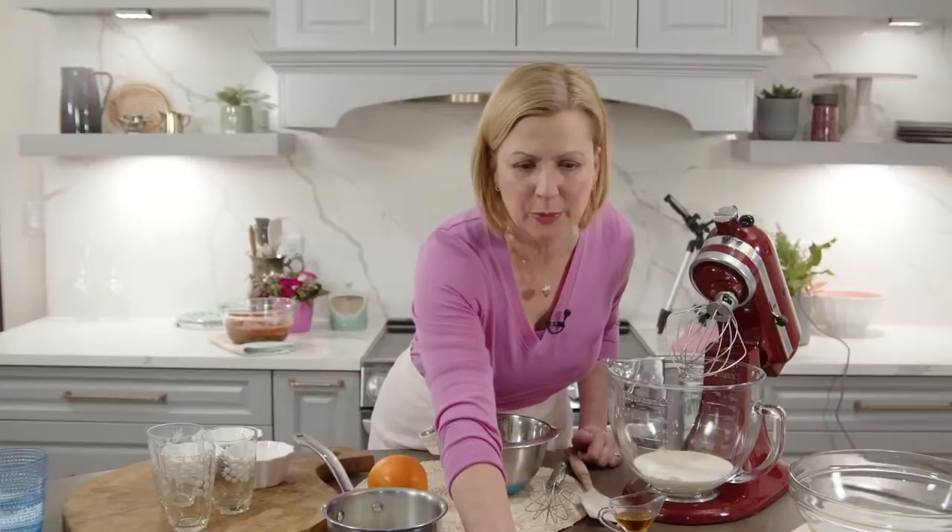Well hello everyone and happy Valentine's Day! I've got a Valentine's Day surprise for you - this is a pop-up Valentine's Day livestream. Before I get going I just want to make sure I can find myself right here on my home page. I'm just making sure I can read the chat thread. I know it's going to take a few minutes for people to find me, so before I get into making a chocolate dessert for Valentine's Day, I want to say hello.